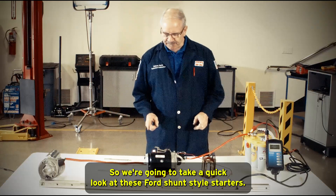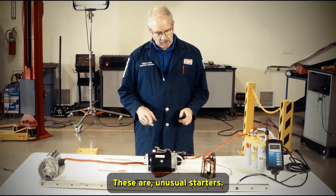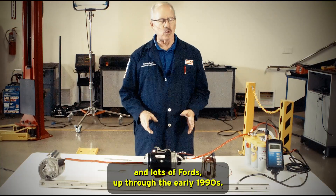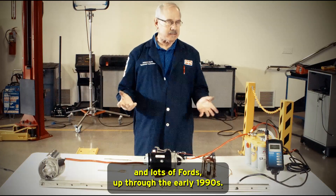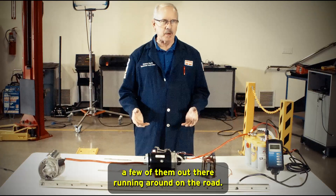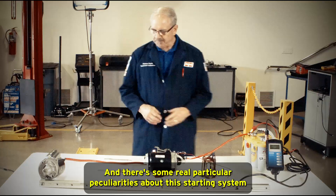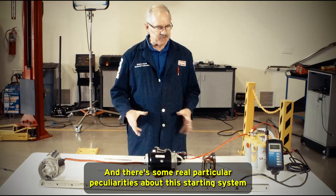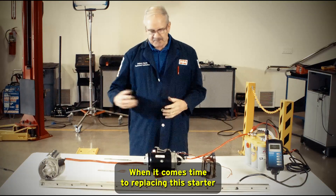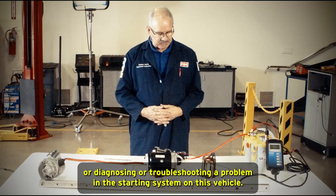We're going to take a quick look at these Ford shunt style starters. These are unusual starters. They were used for many years on lots and lots of Fords, up through the early 1990s. So it is a little bit of an older, outdated starter, but there are still quite a few of them out there running around on the road, and we still sell a lot of these starters. There are some real particular peculiarities about this starting system that you need to understand and be familiar with when it comes time to replacing this starter or diagnosing or troubleshooting a problem in the starting system on this vehicle.